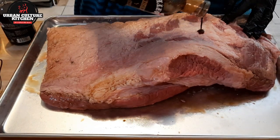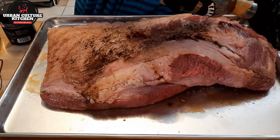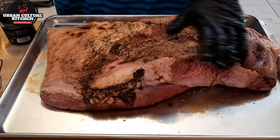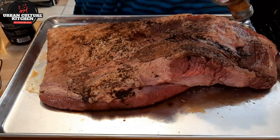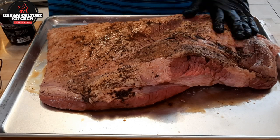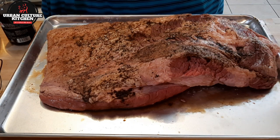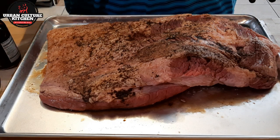I trimmed it at the bottom, but I don't trim like everybody — I'm not in a competition. Everybody has different ways. I don't necessarily feel like all the competition methods are for the everyday home person cooking for their family. The reason you see them cook and do their trimmings or season in certain ways is because they're in a competition — they only have one bite to impress a judge, so they pack in maximum flavor.